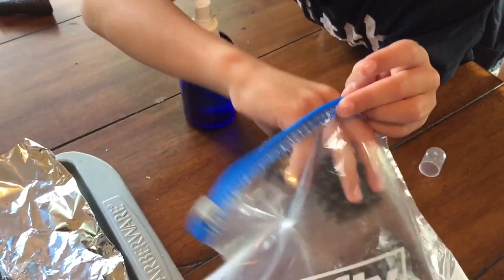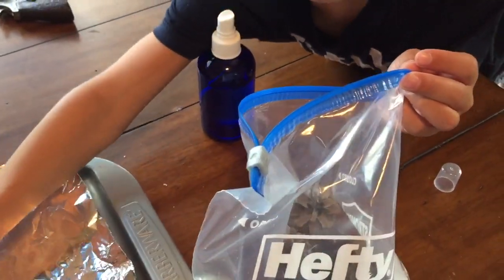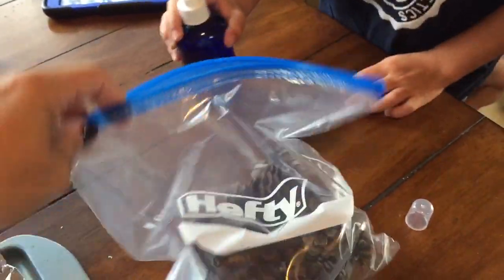This takes up to four weeks to let the smell really stick with the pine cones, so you want to start now if you want them ready for fall. I'm so impatient so I'll probably pull them out in two weeks.